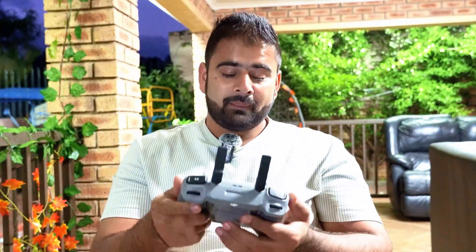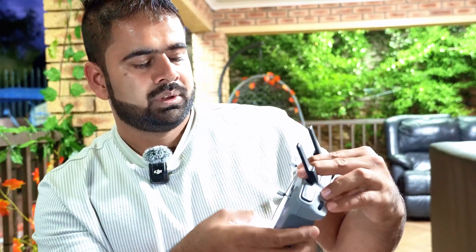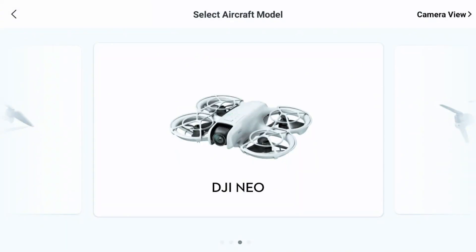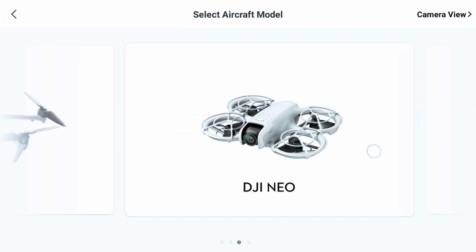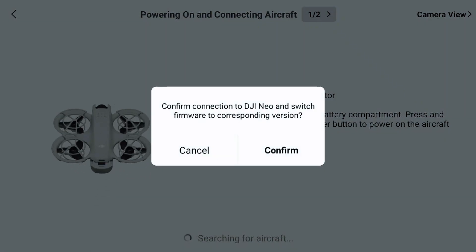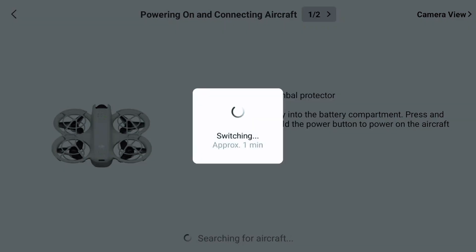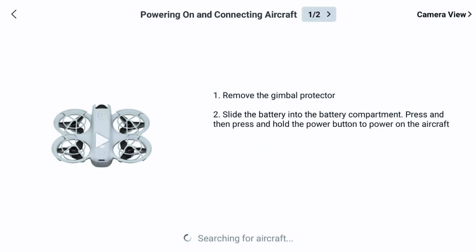I know the camera quality is going to be bad and we're going to be disappointed, but let's see. I'm going to pair the drone with the RC2 controller. To pair the DJI Neo with the RC2, go to the connection menu, select Neo, and it will ask you to switch the firmware variant. Click confirm — it switches to the Neo — and then it gives the option to connect. It's now searching for the aircraft. There we go, we're connected.